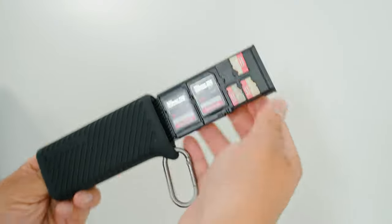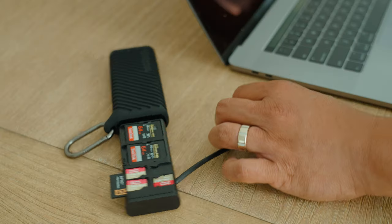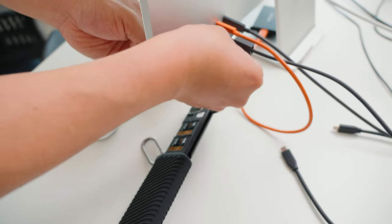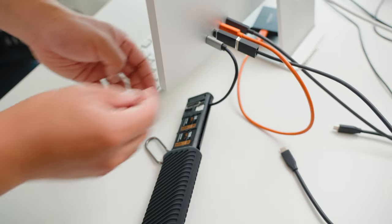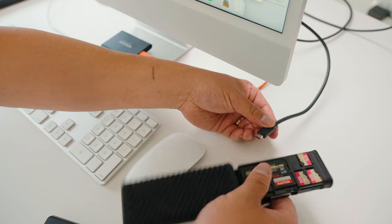The one thing that could be improved would be if they had a female USB-C port on this, just because if you're going to connect this to your laptop, no problem. However, if I have to connect this to my iMac, I have to go around to the back side to plug it in. I wish I could just use one of my existing USB-C cables and plug it in at the front.